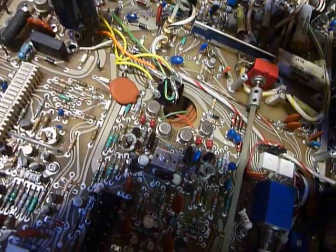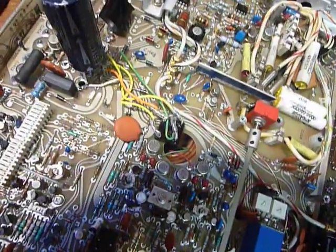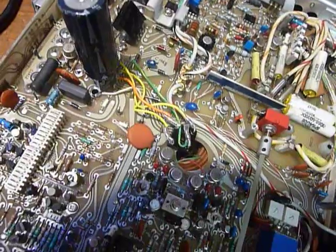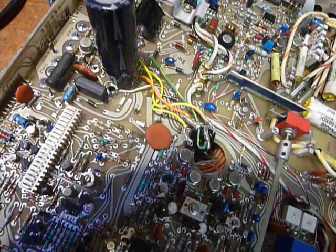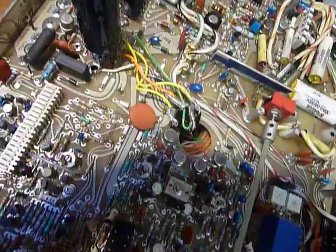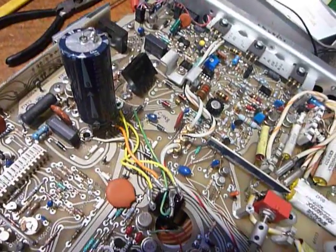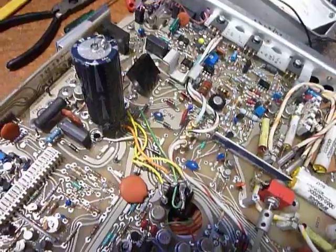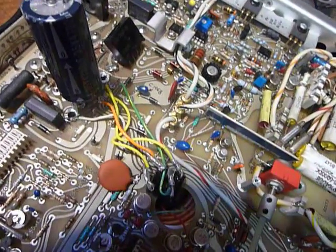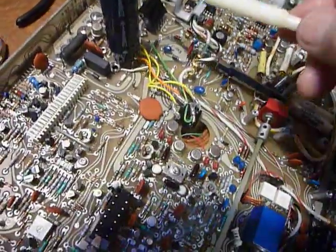What I ran into was that the rectifier checked absolutely good using the Simpson 260 meter. The problem was the rectifier had an intermittent connection inside that was temperature-sensitive. It would cut out almost immediately when you turned the scope on — really unusual. I had never run into something like that before: an intermittent bridge rectifier so sensitive that it would work for about a second and then cut out, making it very difficult to trace down.